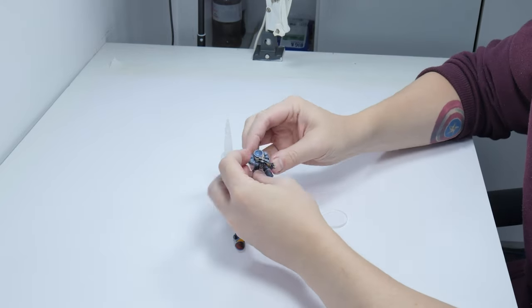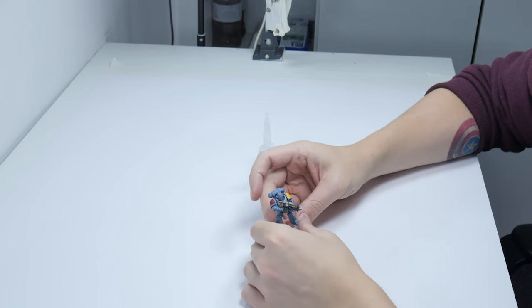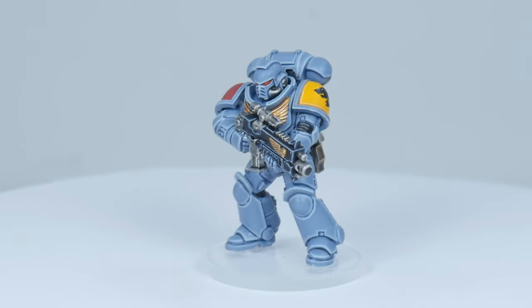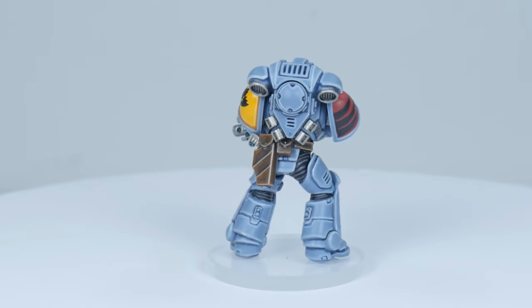The only thing left to do now is to put all the parts together and it's best to use super glue for this. Our space wolf is now finished and I hope I've been able to give you the confidence and knowledge to go away and paint some of your own.